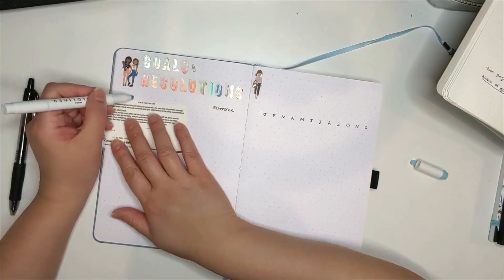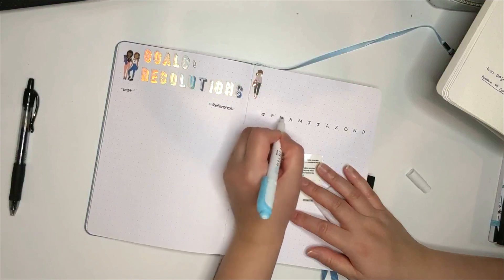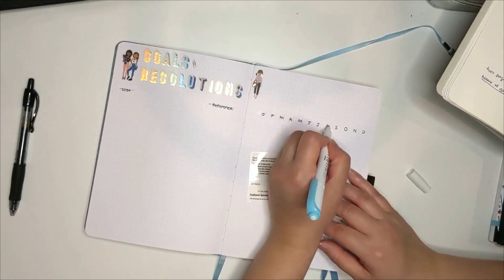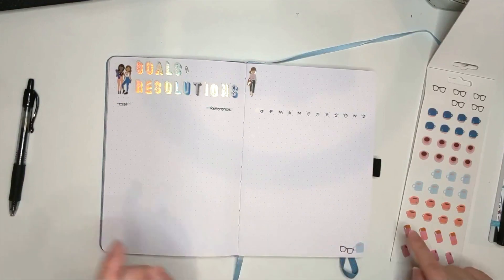Another mistake I made with the mid liner was drawing it over the words I had just written. It smudged a little bit, so I'll have to make sure I either use the mid liner first or just don't go over the pen marks with it.